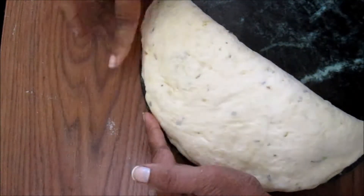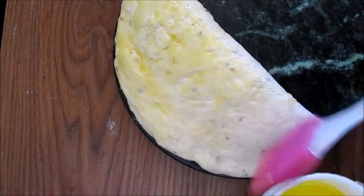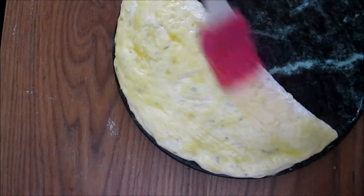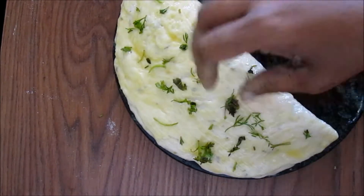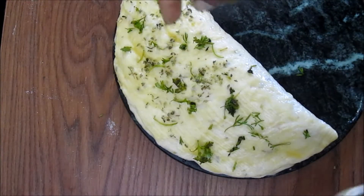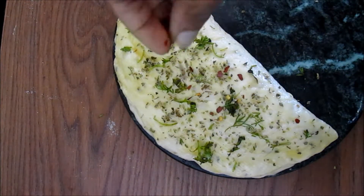Cut the dough into half pieces. Add a generous amount of melted butter on top, add chopped coriander leaves, oregano, and crushed red chilies.